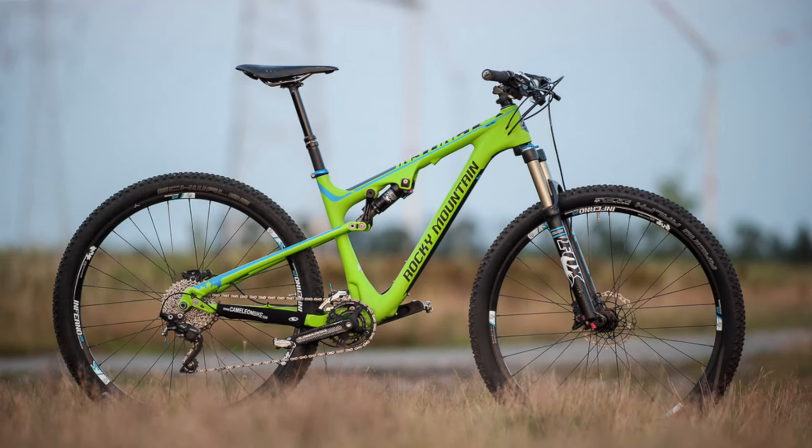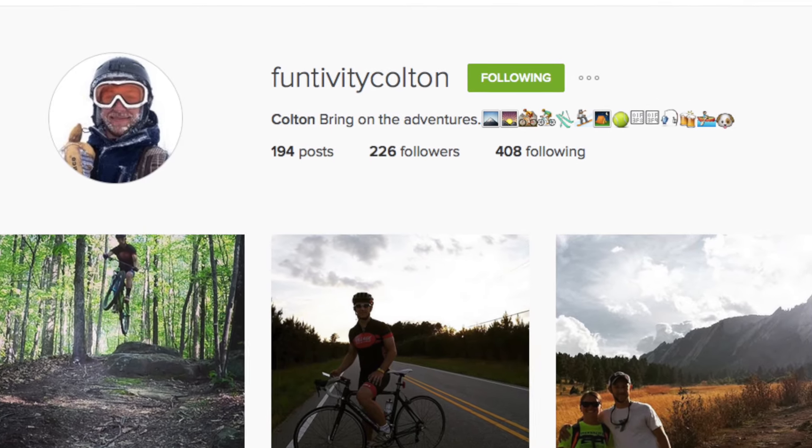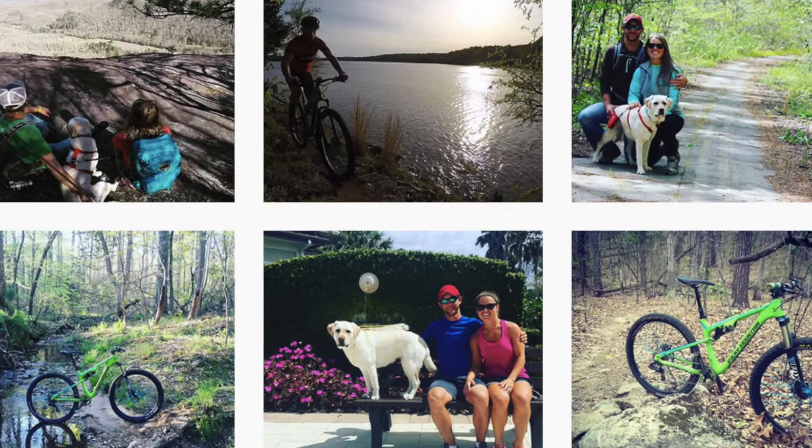Thanks for hanging out and checking out the Northwave Extreme Tech mountain bike shoe. I highly recommend it and I think at this price point you can't beat it. Check below and I'll have a couple of links where you can find them. Make sure to stay tuned because we're going to have a whole bunch of other cool videos coming up — things like the Rocky Mountain Instinct, the Garmin Fenix 3, and a couple other cool things. Feel free to check me out on Instagram and Snapchat at Funtivity Colton, or of course Strava at Colton Locke.